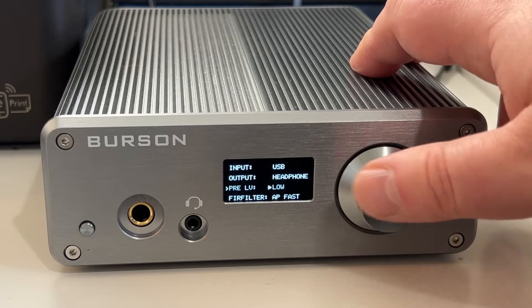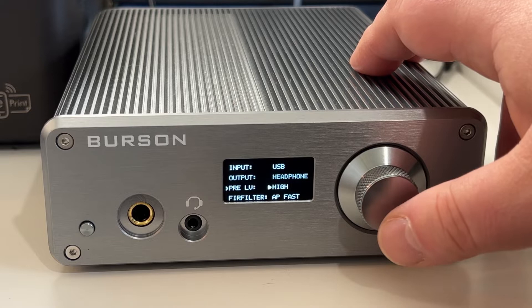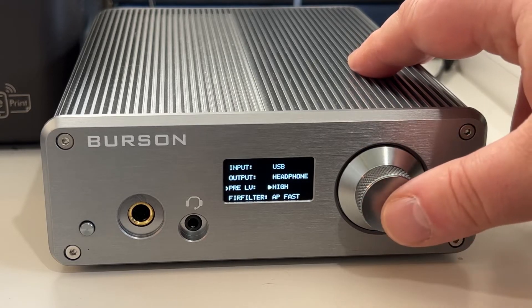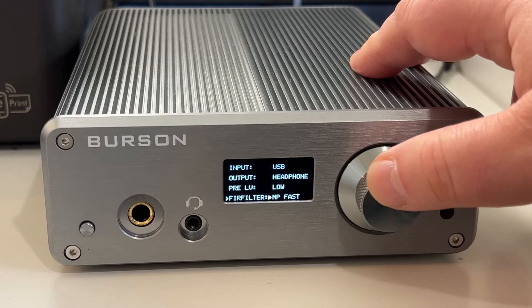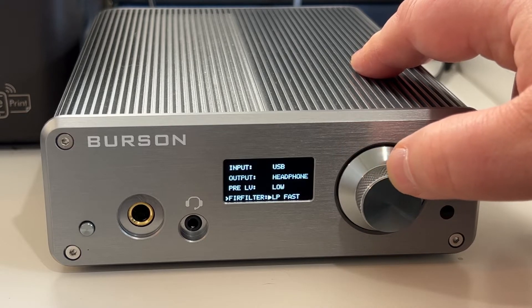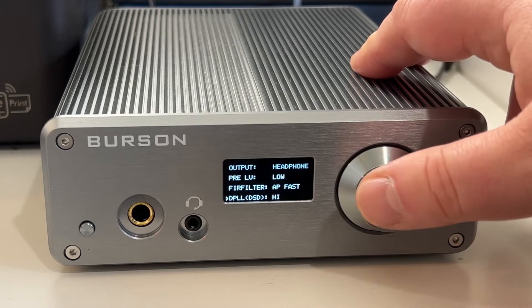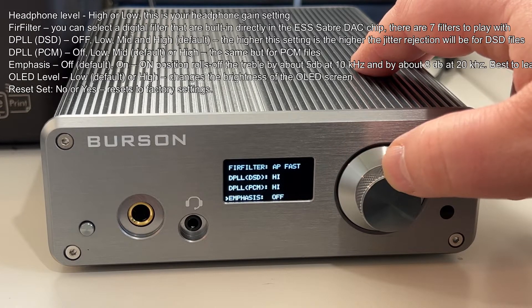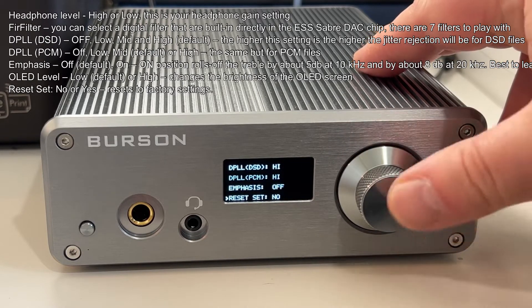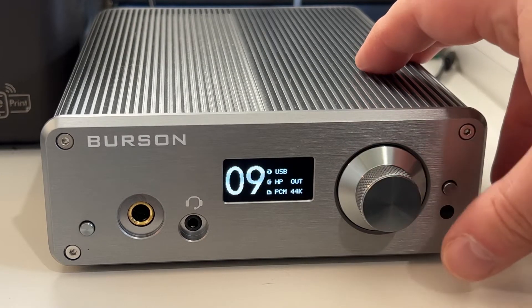You've got high or low impedance depending on the headphones — this is so powerful that I would always start on low. You've got the various filters; if I run through those, you can see the different filter options. Worth having a go at them — I quite like the default one. I'll leave on screen what each of these different things do so you can understand. When you're finished, you can just hit the menu button and go back. It's really that straightforward.